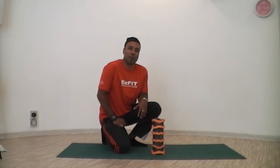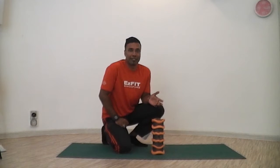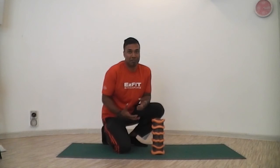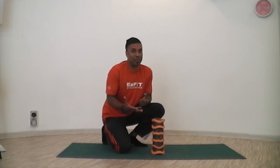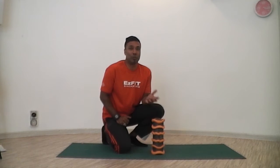Why does one need to foam roll? Basically to release fascia. When you work out every day, go for your runs, or do even daily activities, your muscles end up getting tired. And basically your fascia gets pretty much locked up as well. So foam rolling is to loosen them up.